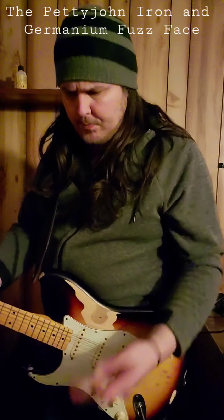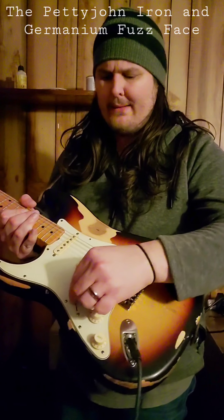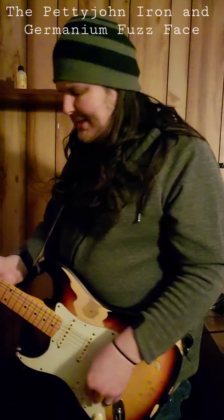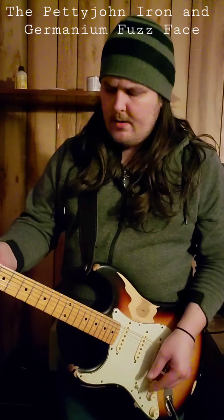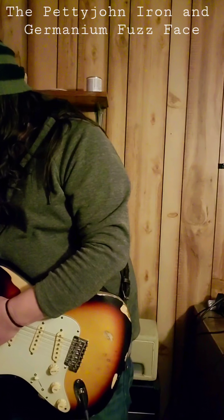Now I'm hearing it's more flubby, and it's mainly on the neck pickup, which means a lot of times if you want to go full fuzz, that's never going to cut through in a band mix. Then when you bring in the Petty John...